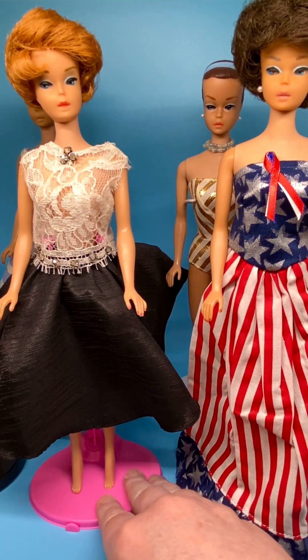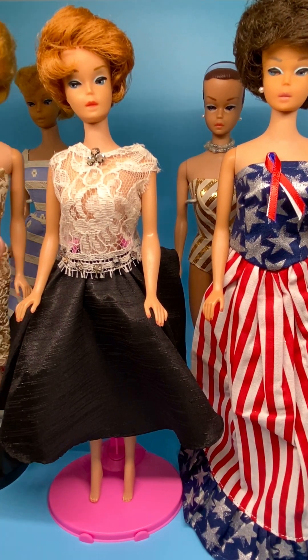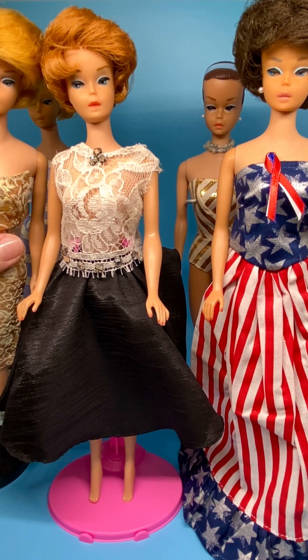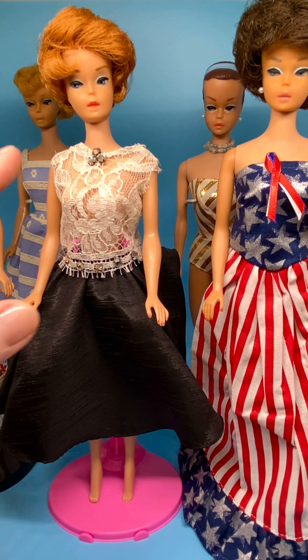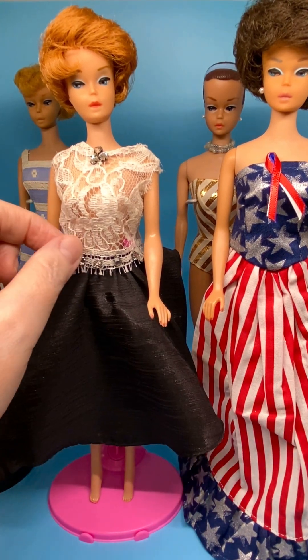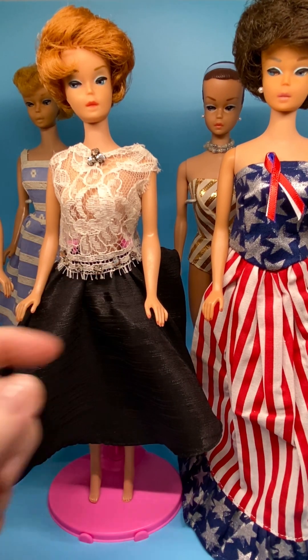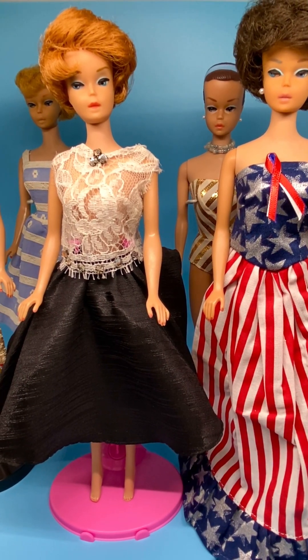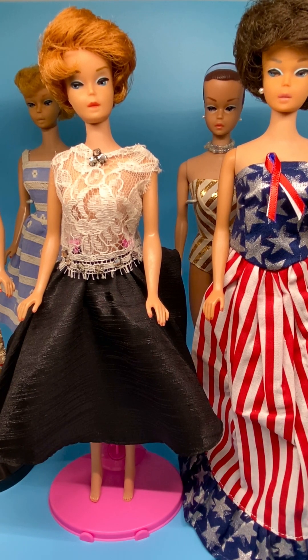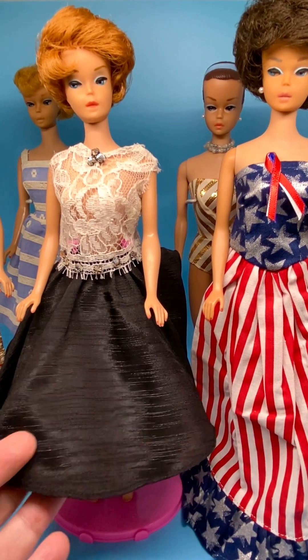Then I'm going to move her over so that I can show you this Titian bubble cut Barbie. Same eye style — they both have the same color of brows, this light brown thin brow. This Barbie has coral lips, and she's wearing a vintage clone doll fashion with a lacy top and old vintage rhinestones with prongs that go all the way around the bottom here as well. The skirt she's wearing is from FM Boulevard — you can find it at www.fmblvd.com. These were a division of Katie's Collectibles. I love this skirt; it's full, it's got great fabric, and it fits these dolls so well.